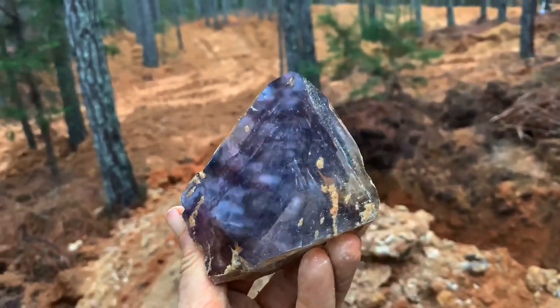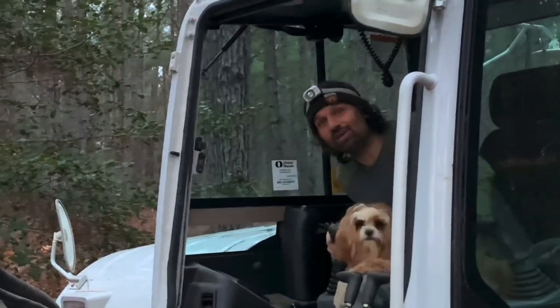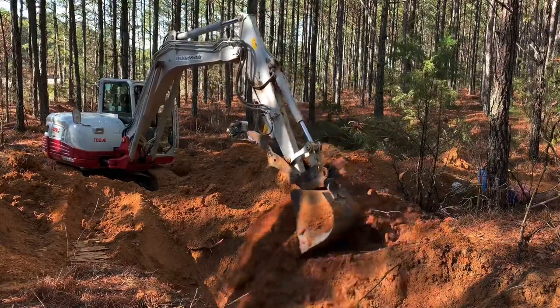This is wild looking. Look at the wild color. And we're done! Woo!